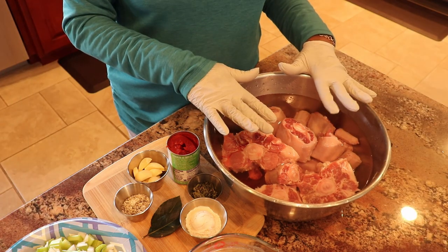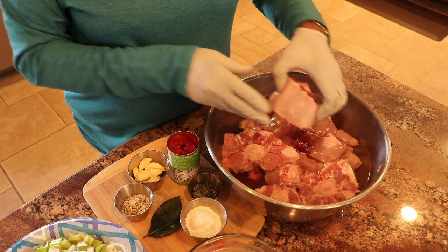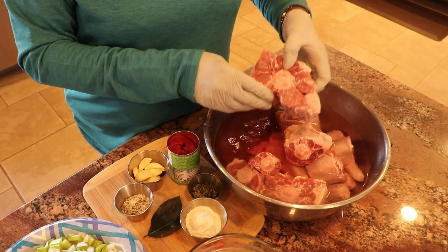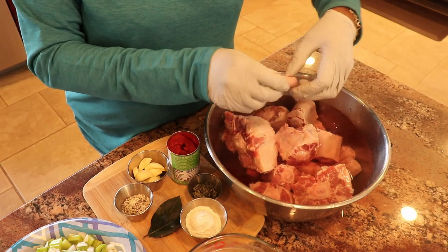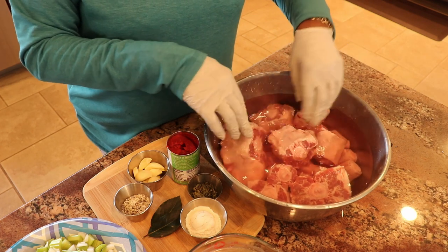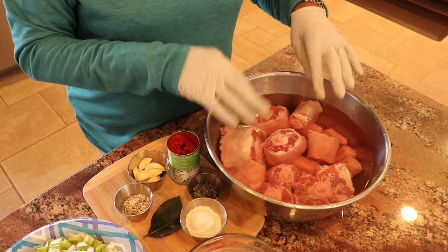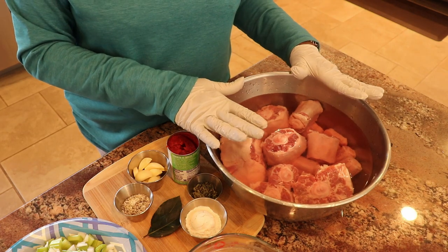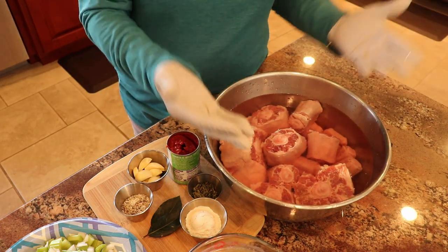Here I have about four and a half pounds of oxtails — some are medium, some are large, and some are kind of small. I cleaned them up and I've had them soaking in water for a while. I trimmed a lot of the fat off, but that's not going to matter because I'm going to be skimming the fat off in the end anyway.